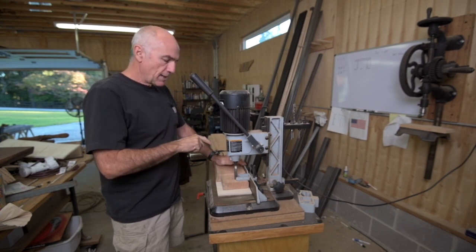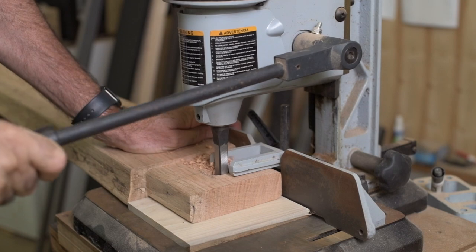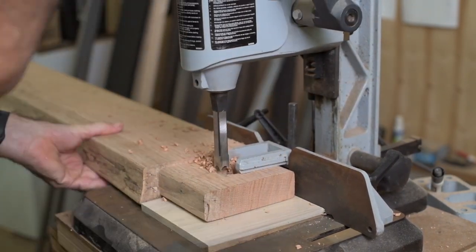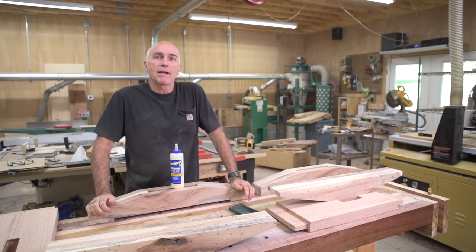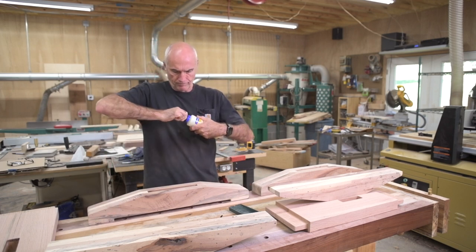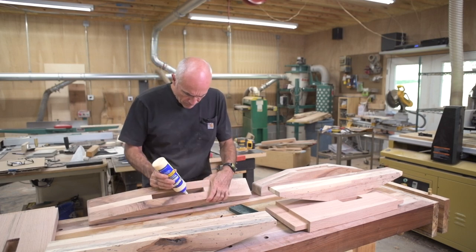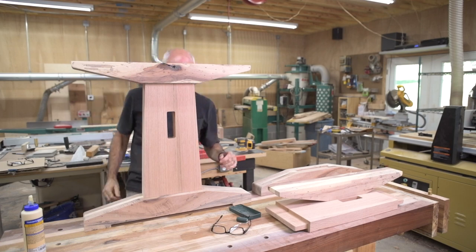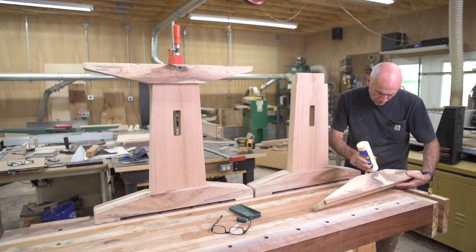I've got my stretcher here at my mortiser. I marked where the stretcher goes through the upright pieces and I've drawn a little box — I'm just going to chisel that out with the mortiser. Well, I'm ready to glue this thing together, which is good because I'm tired of working on it. So I'd like to move on to the top and I'm just going to glue it up.